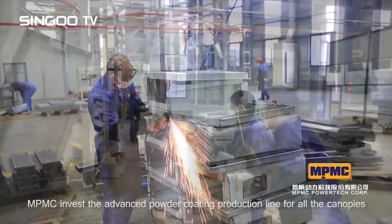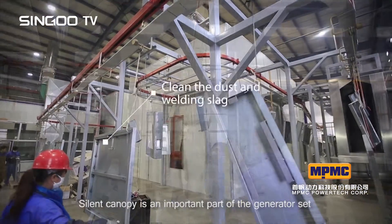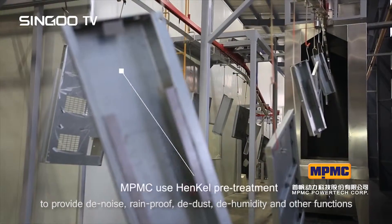MPMC invests in the advanced powder coating production line for all canopies. The silent canopy is an important part of the generator set, providing de-noise, rainproof, de-dust, dehumidity and other functions.